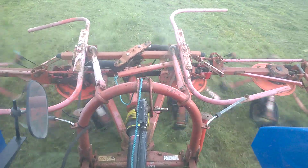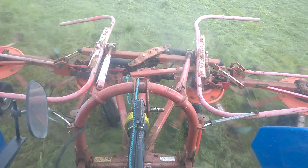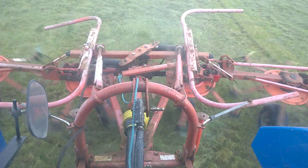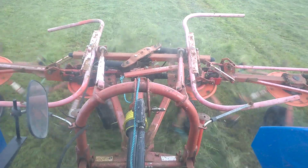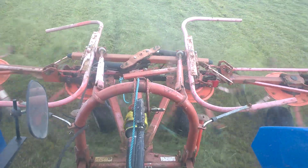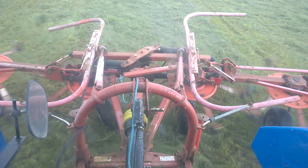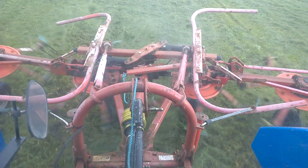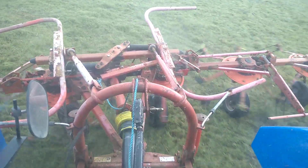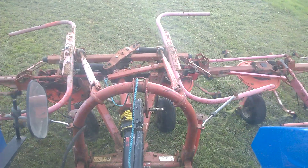There also seems to be a difference in the height of the actual wheels as well. I don't know if that's due to them actually being bent back. You'll see it now on that far left hand side one which is actually ripping some sods out again. This really is a pile of shine.